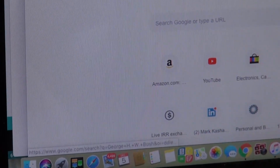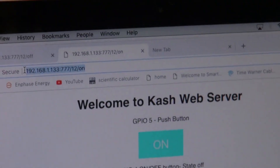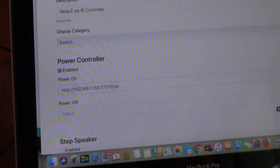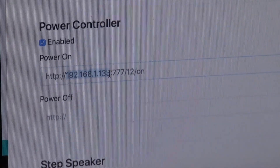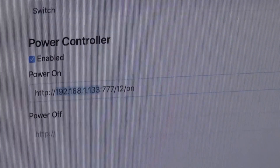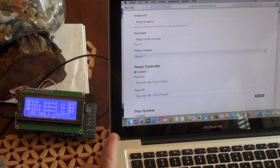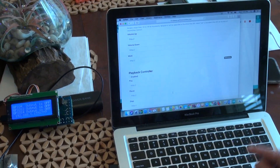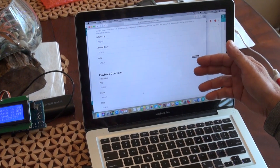I go down, enable the power controller, and now I have one section for power on and one for power off that need to be filled in. I go back to my browser, pick the second relay button, click on it, copy that link with Ctrl+C, and paste it into the power on field. Remember this will not work as-is because I'm using my internal IP address - this must be your external IP address. Then I click the same button's off command, copy it, and paste it into the power off field. This must be your external IP address, not internal.